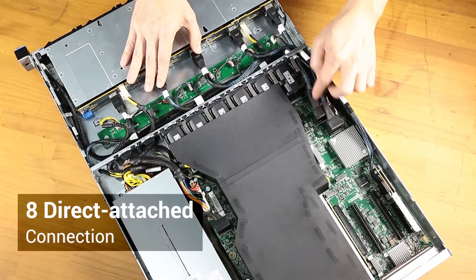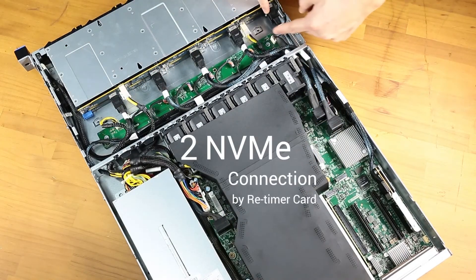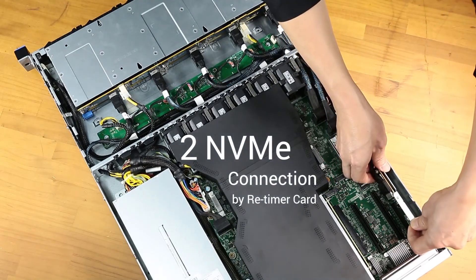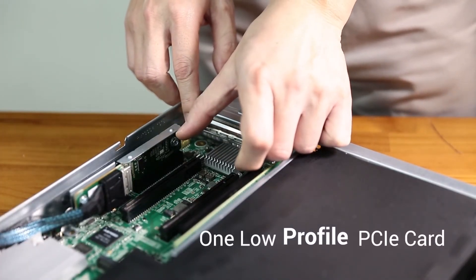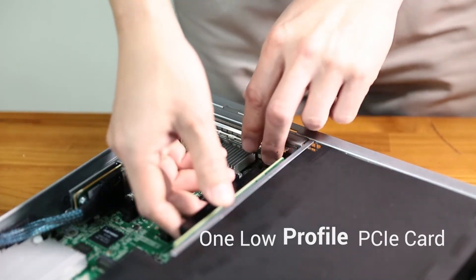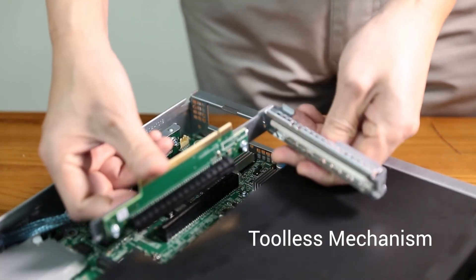The RB133 was designed for eight direct-attach connections, plus an additional two connections via PCIe retimer card. The PCIe expansion area supports one low-profile PCIe card, and the riser mechanism can also be removed without any tools.